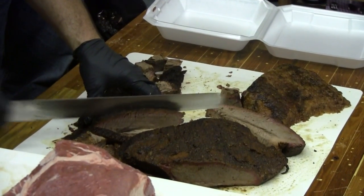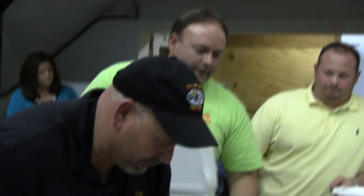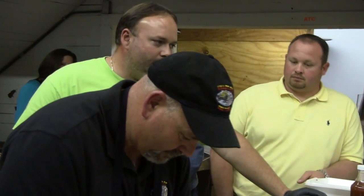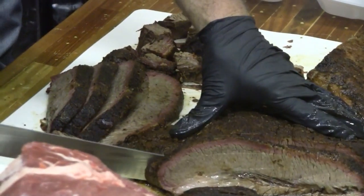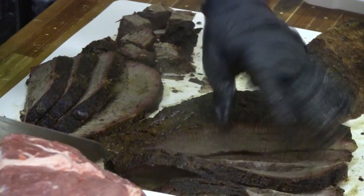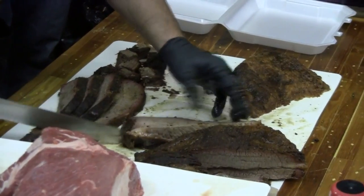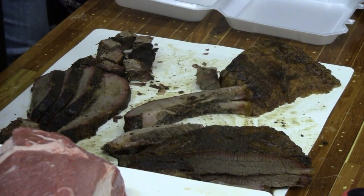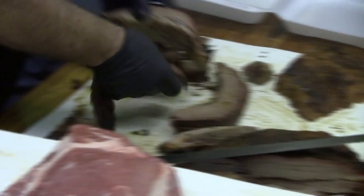Let me explain the smoke ring again — see that pink ring right below the bark? That's the smoke ring. It has to do with the chemical reaction between the smoke and the meat. The longer you're exposed to smoke under 150°F, supposedly the better smoke ring you'll have. It also depends on the meat itself — a tender piece will get a deeper smoke ring. If the meat is real cold before you put it on, it tends to be a thicker smoke ring as well. The smoke ring can actually be artificially produced with Morton Tender Quick — that's a guaranteed 100% smoke ring even without any wood involved, and everybody in competition knows that trick.